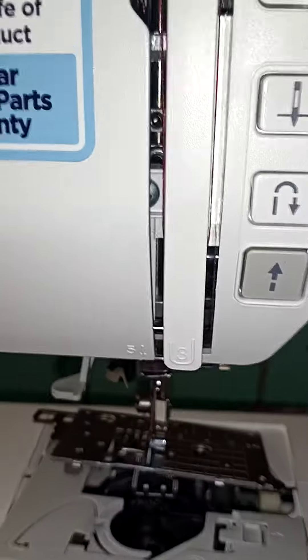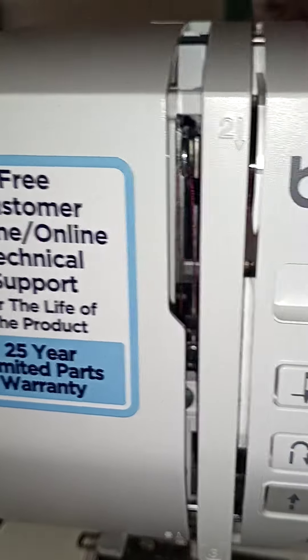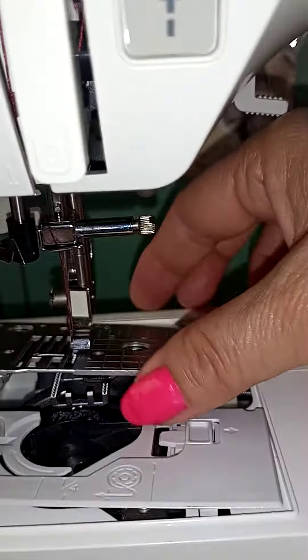Hope everyone is safe — trying to keep safe at least. I have a Brother machine, XR1355. It was showing on the screen here that it was E4 every time I tried to reverse it.